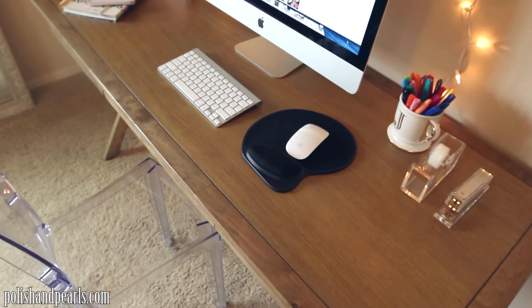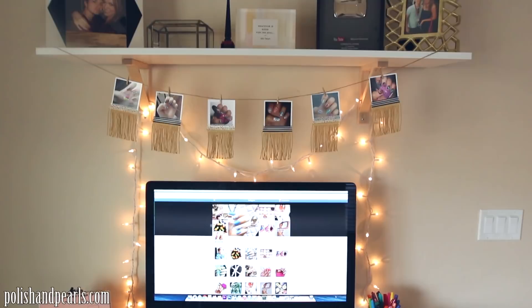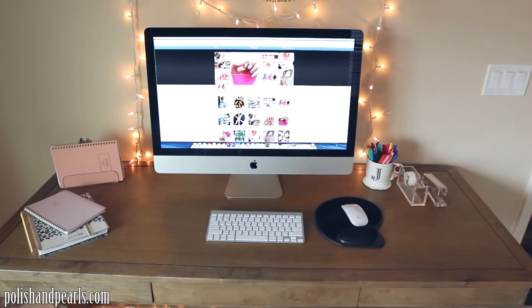I noticed that my desk area was looking kind of plain, so I thought I would do this super easy DIY fringe photo garland. I actually saw it on Pottery Barn and I was like, I can do that. So I'm going to show you how to do it today — it's so easy. Let me know in the comments if you would like to see more super simple, easy DIYs like this on my channel, and I will definitely do more for you guys.